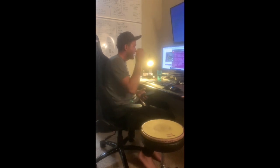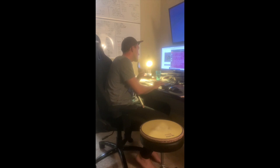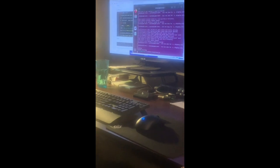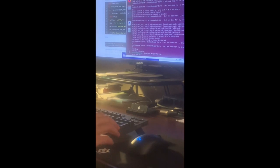It recorded 10 seconds of me playing to a metronome. Now we're going to analyze it — if you want to zoom in on the computer here. The analyzer is going to ask how fast we were playing, so we enter the BPM: 60 beats a minute.